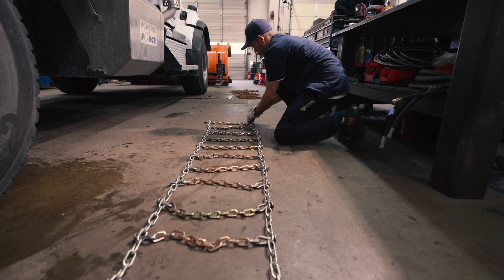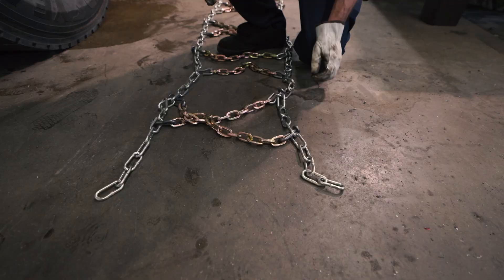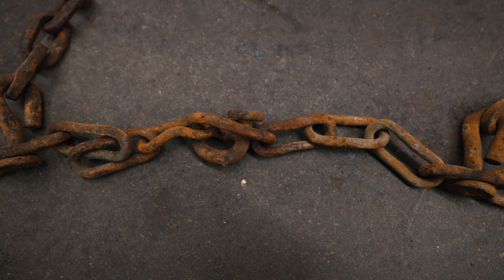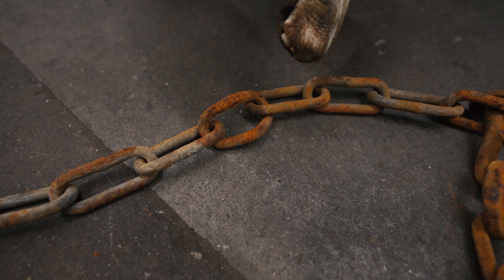Check for twists in the side rails and cross chains — it is most common for the ends to twist in on themselves. Ensure the swivels are not crushed shut and the crosslinks are not worn through.